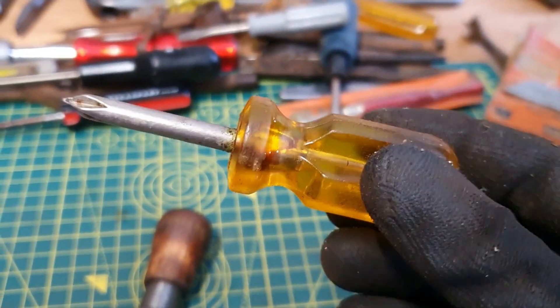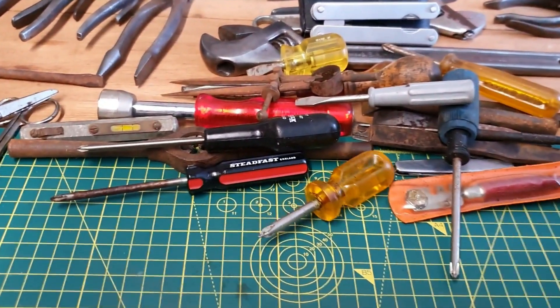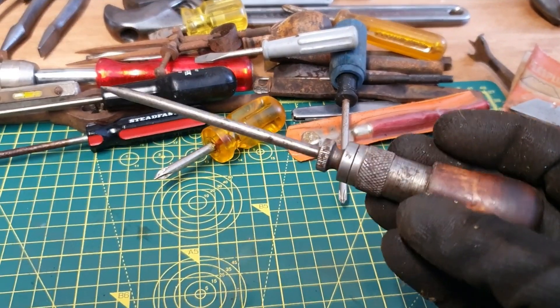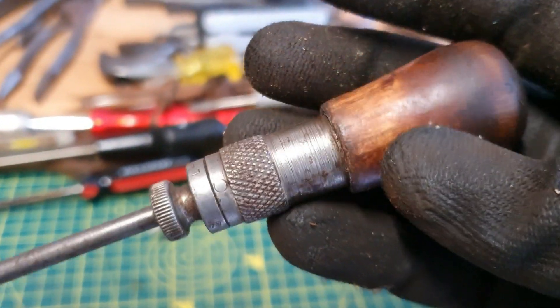We've got a little stubby. Come on, focus. No maker's mark, but I've got a really lovely ratcheting screwdriver here, so I'm going to clean that up and get a name on it later. Possibly a Stanley — but I'm not sure. It's in that style.